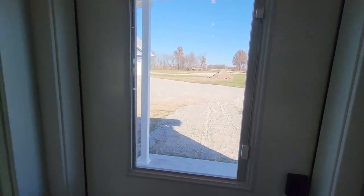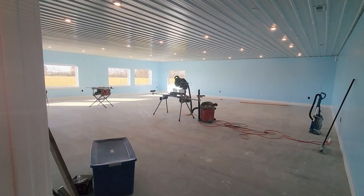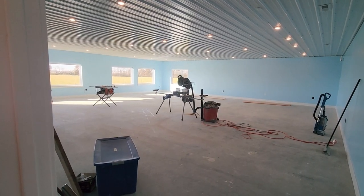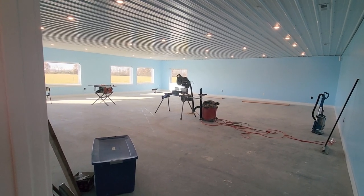Coming back down the hall we're back to our door and back into the layout room. For our layout room we've got a nice open 40 foot by 40 foot space to work with.